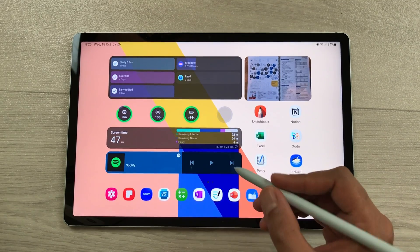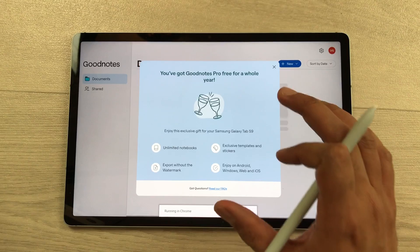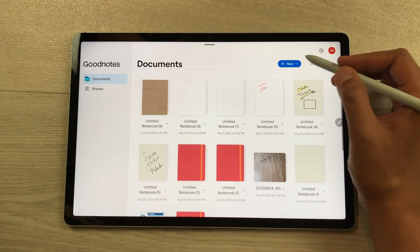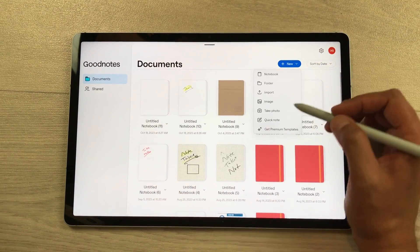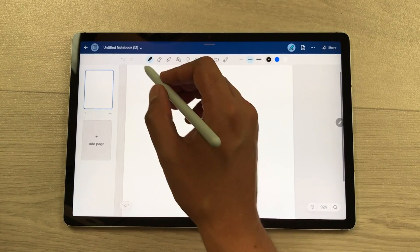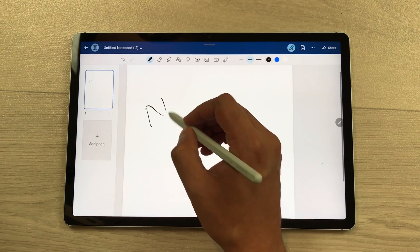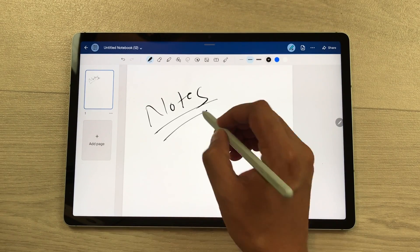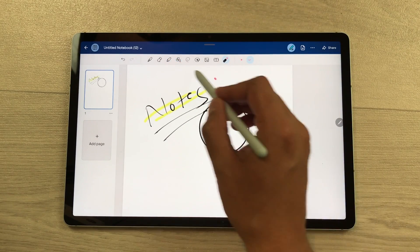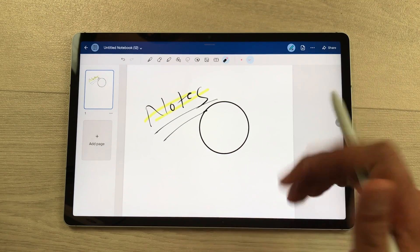The next feature is about note taking. You can use the GoodNotes app. This app is pre-installed in this tablet and you will get the Pro version free for one year. For example, if you want to take notes, select the new tab, select the Quick Note option, and then it will open new notes for you. On top you have different tools available — for example, the Pen tool, the Highlighter tool, the Shape tool, and also the Laser tool as well. I made a separate video about GoodNotes — you can watch that video.